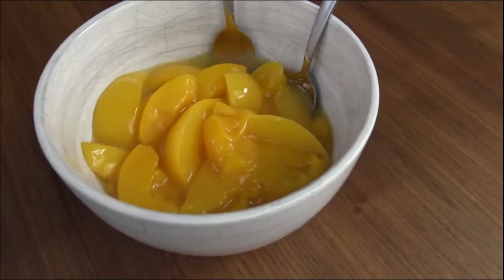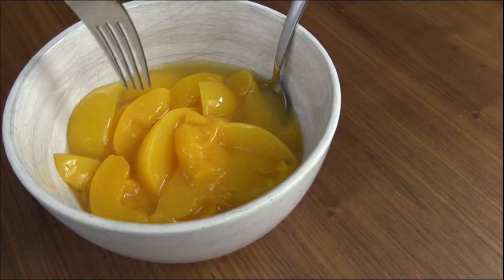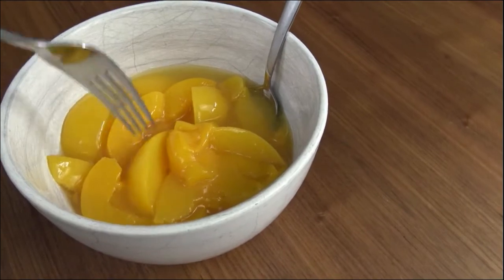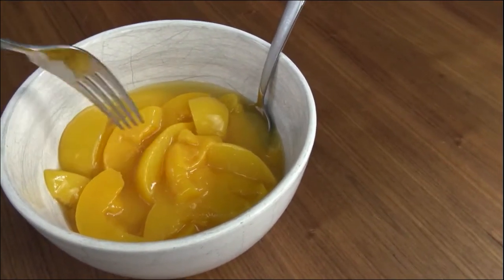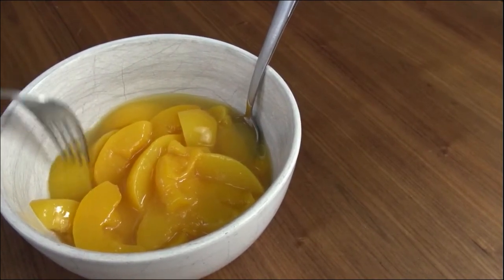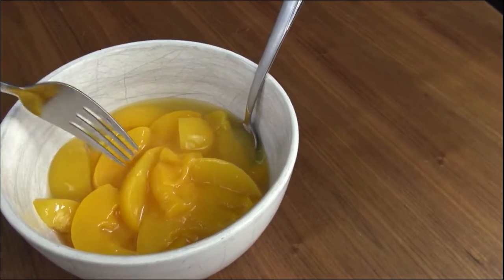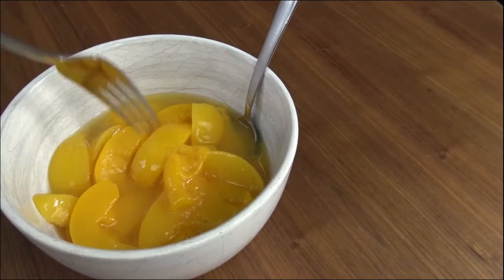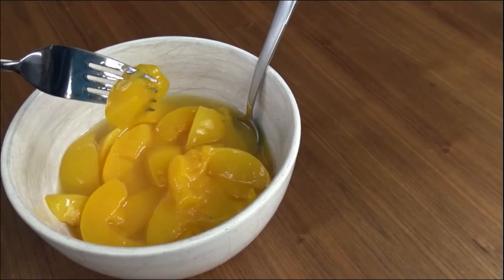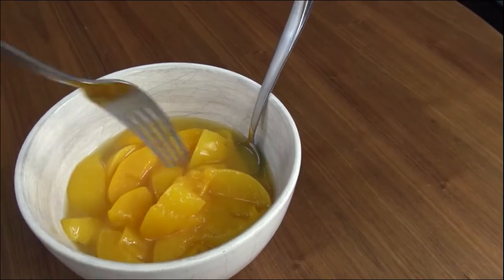Here we have it in a bowl. I've got a fork to test out the consistency of the flesh of the fruit, and a spoon to taste the syrup. The peaches are holding up a little bit better than the mangoes did as far as consistency — the mangoes dissolved pretty easily under pressure. These are still soft, but they are peaches in a can. That piece broke apart; let me try a different piece — that came apart pretty easily too.